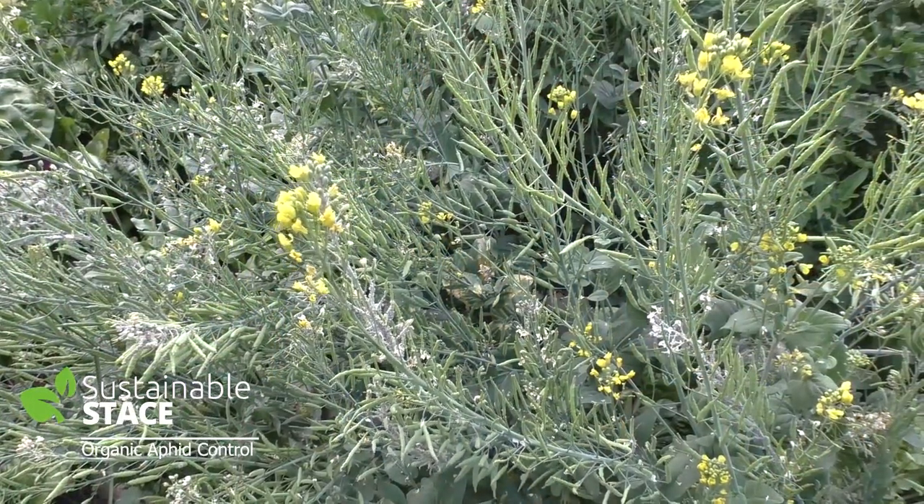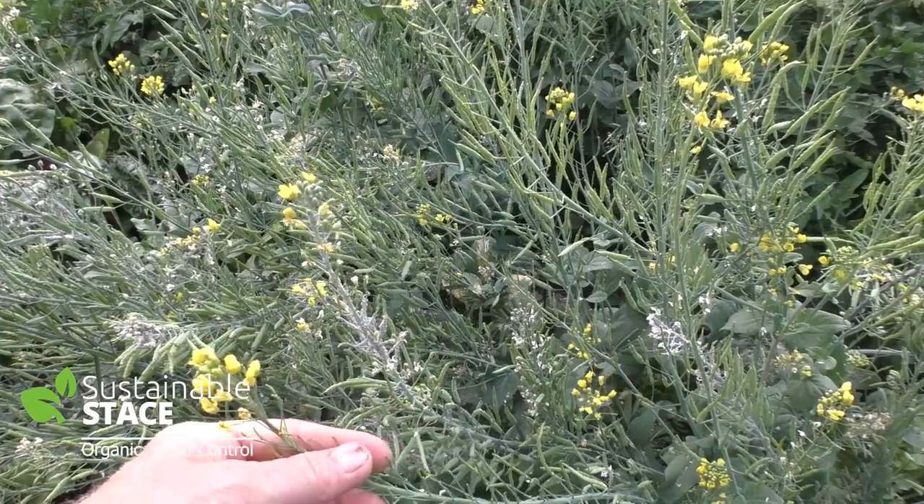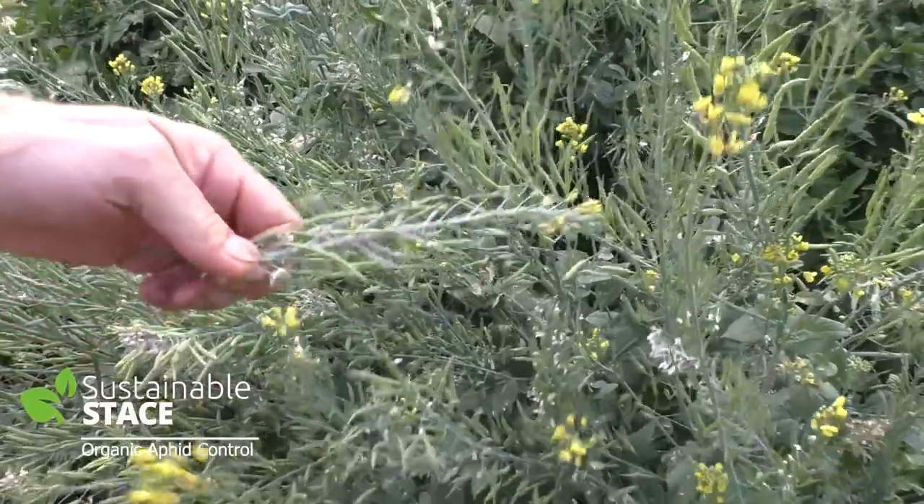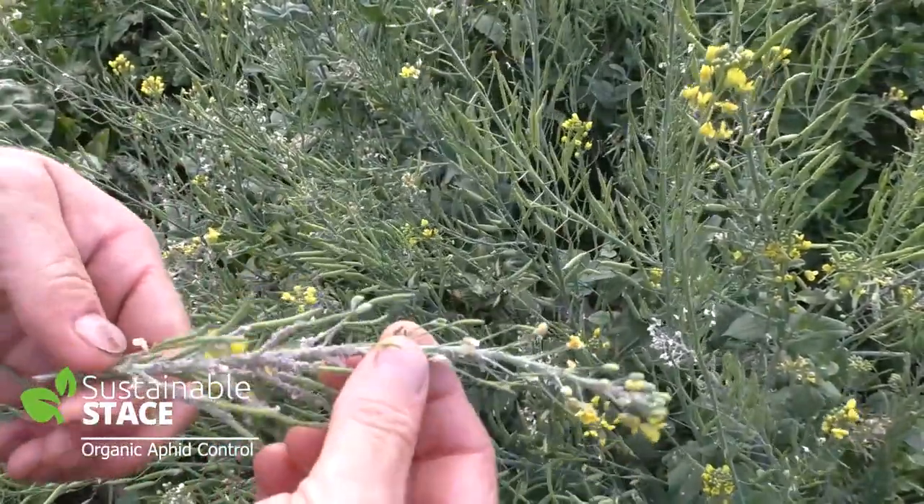In this case, aphids are on some tatsoi. If you haven't seen tatsoi before, it's an Asian green growing in my garden. And some of it, as you can see, is flowering and some of it's going to seed.